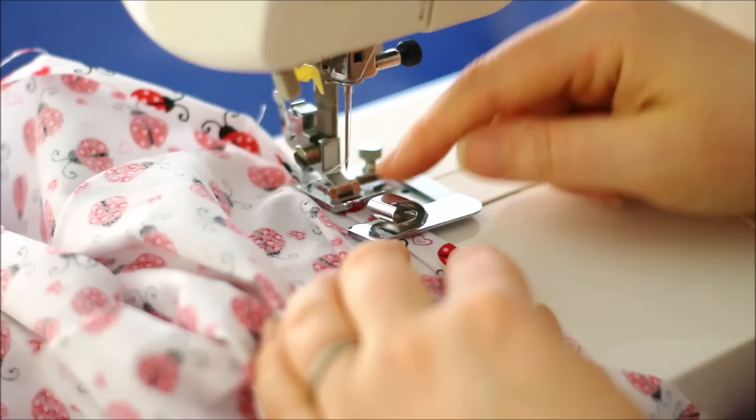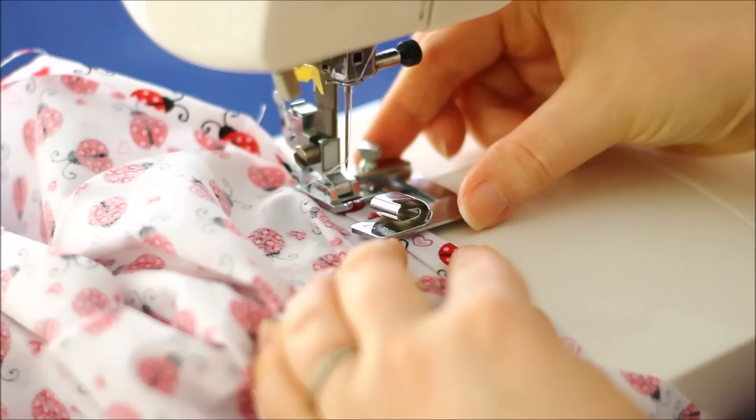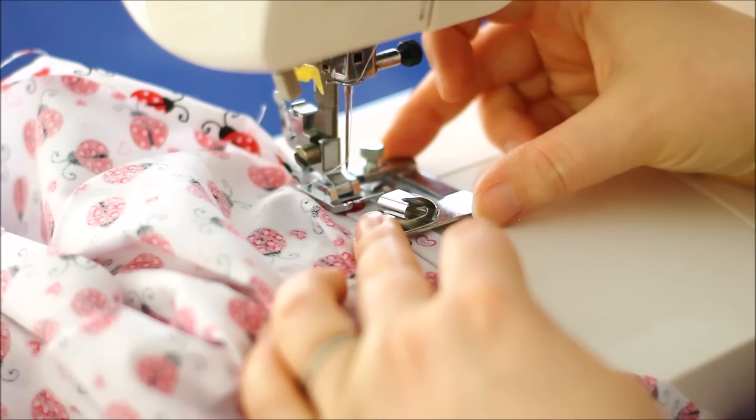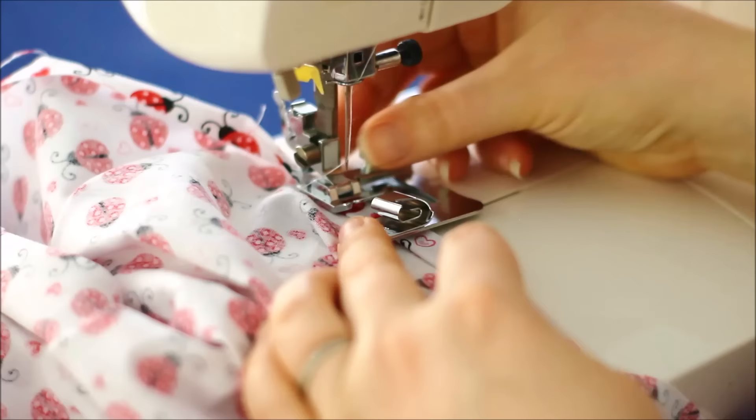I set my needle into a left hand position because then I can sew really close along the edge. There's a screw here — you can undo that, move the guide out to the side and back in, to change your alignment to fit exactly where you want your hem to be running. You may want to pull it over for a central position, or keep it so it's more central under the feed dogs with the needle in a left hand position.